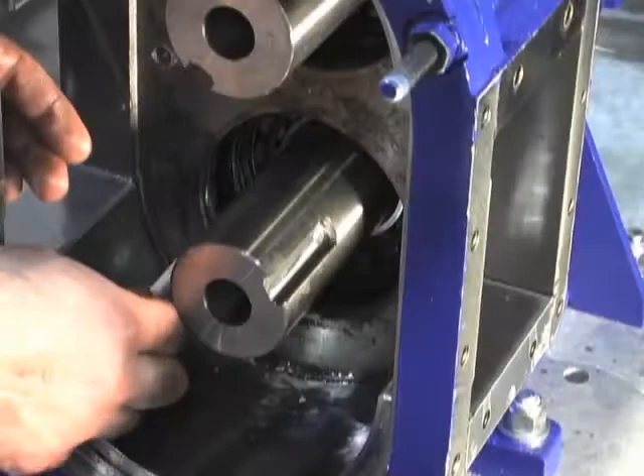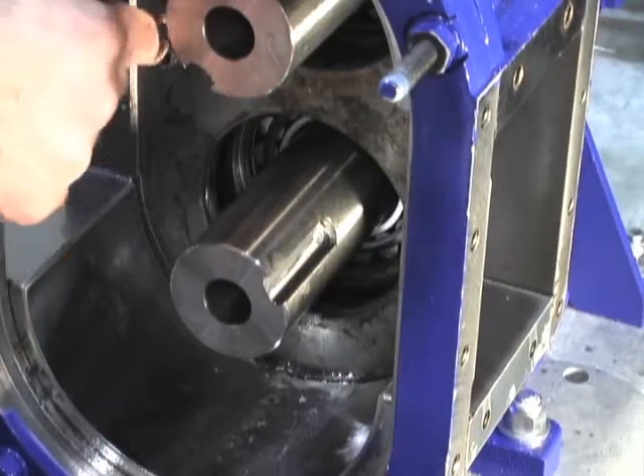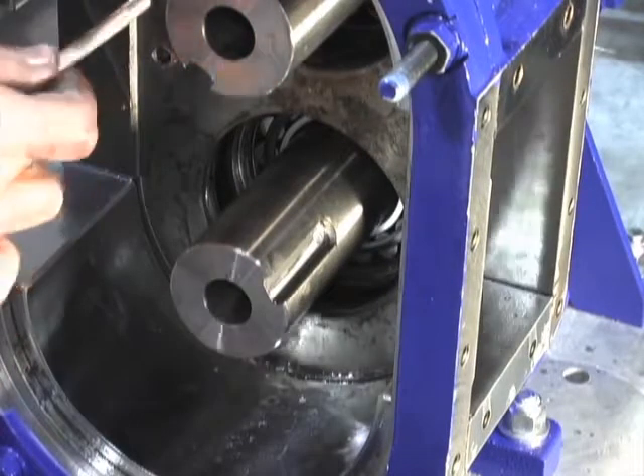There's one last o-ring that sits on a ledge inside the cavity where the seal was. It's easy to remove by using your pick to pull it free.